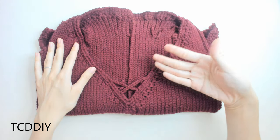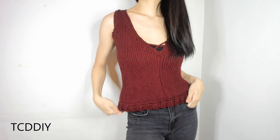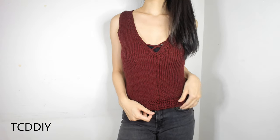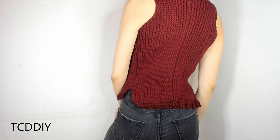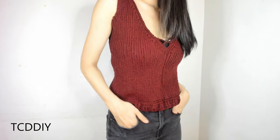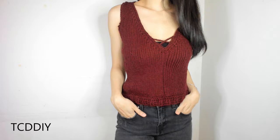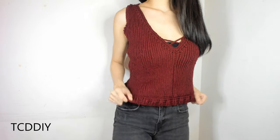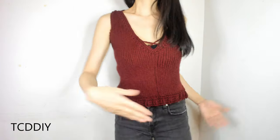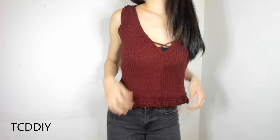Now that we have our X detail attached, the last thing to do is weave in all of our ends. This is our classic sweater vest with some modern twists. This top was surprisingly longer to do than I thought, but the time put in was completely worth it because it turned out amazing. If you agree, give this video a thumbs up — and be sure to hit that bell for new uploads. Links for the pattern, social media, and purchasing finished pieces are in the description below. Thanks for watching!